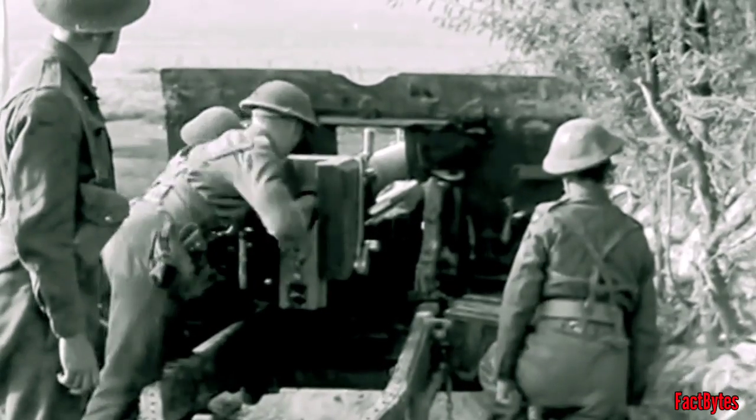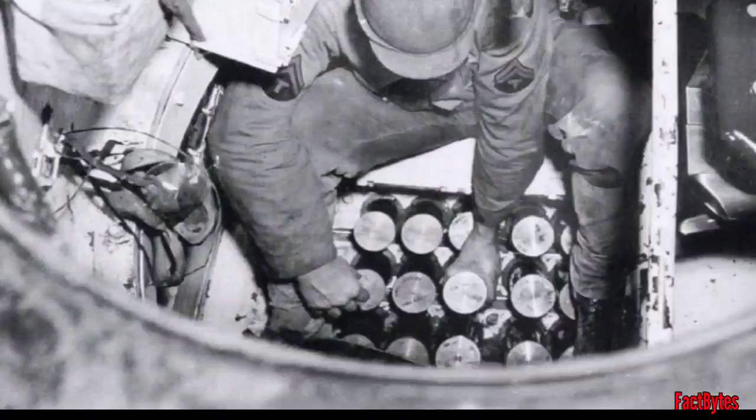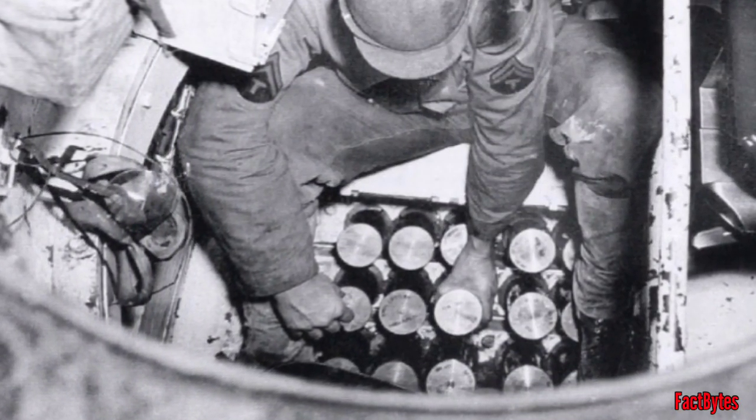Another significant difference between the guns was the size of the cartridge. A bigger cartridge with more propellant makes the shell move faster, but it costs more and takes up more space in the tank, so you can keep fewer. It's not always true that bigger is better.